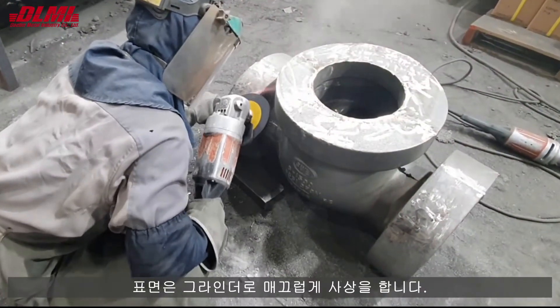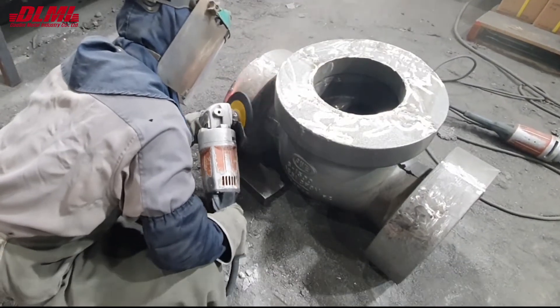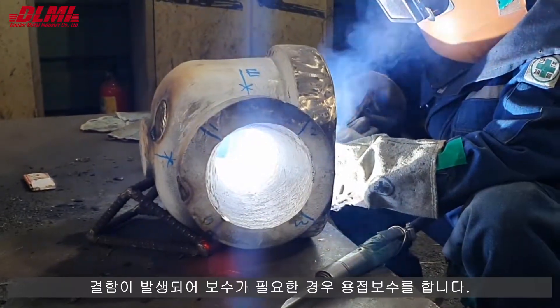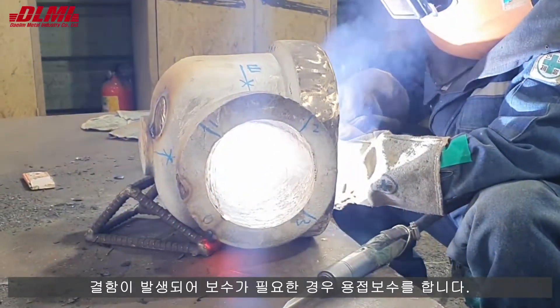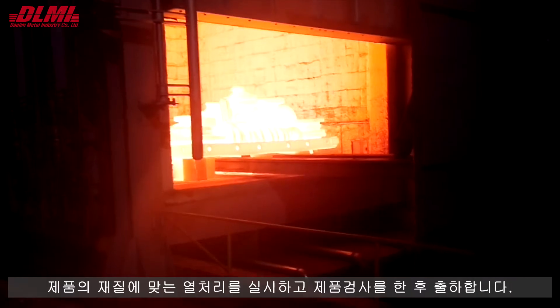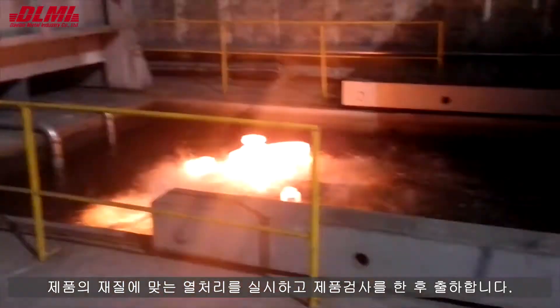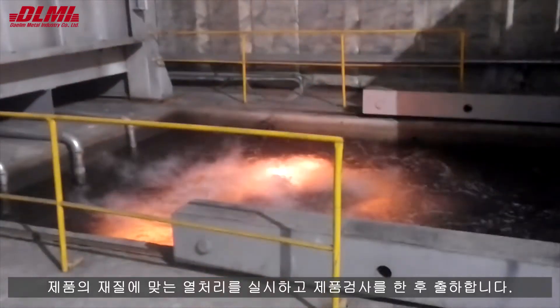It smooths the surface with a grinder. If a defect occurs and repairs are required, welding repairs are performed. After performing heat treatment appropriate to the material of the product and inspecting the product, it is delivered.